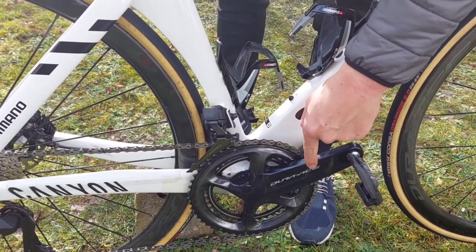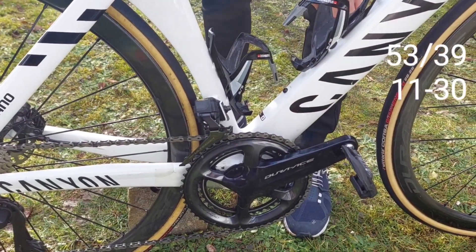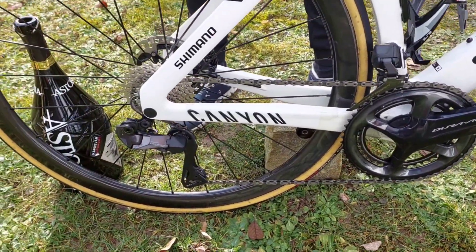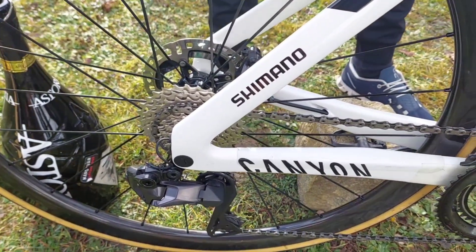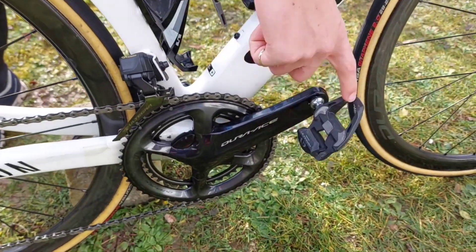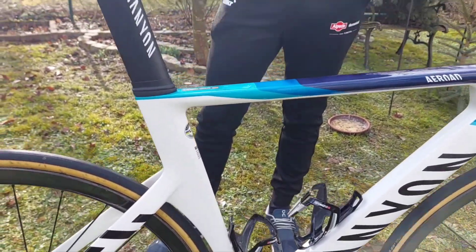From the race setup we have the power meters, and our chain rings are 53 and 39 up front. In the back we have the 12-speed cassette with 11 to 30. In the back we also have the disc brake again at 140 millimeters, and as pedals we use Shimano as well.